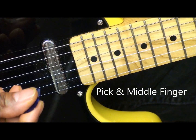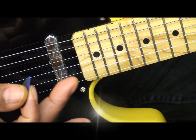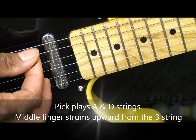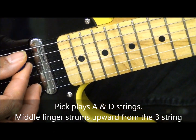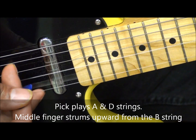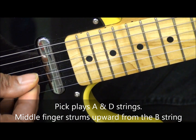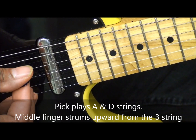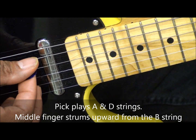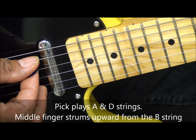Now, if we decide to use a pick for this, we're going to take the pick as we normally do, and then we're going to use our middle finger to strum upward, like this. This is the A, the B, and the C sharp minor 7.